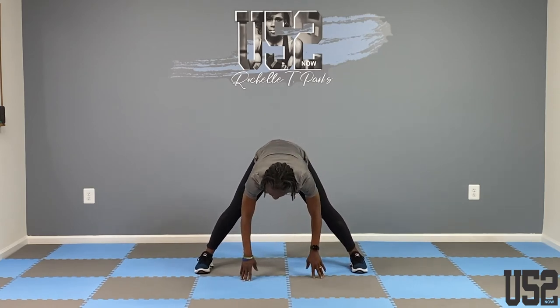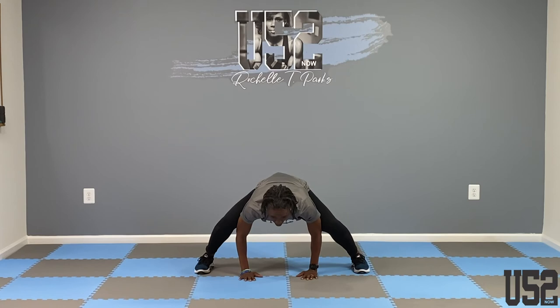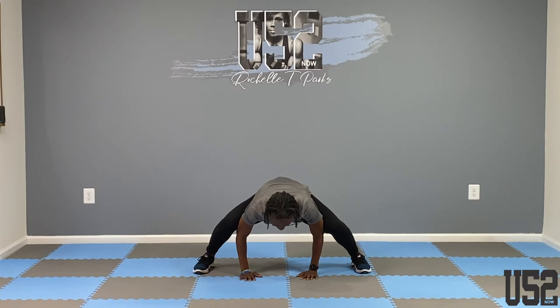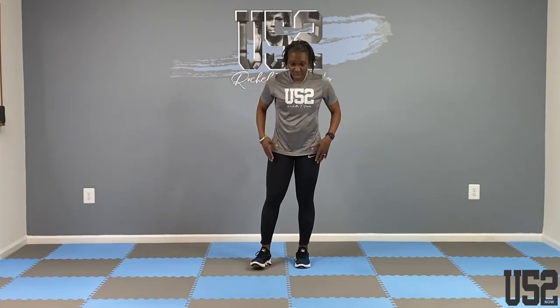Now let's stretch that groin. Hands on the floor — bend your knee and rest your knees on your elbows. Let's open up that groin. Just let it rest on the elbows. Roll up slowly — don't need anybody passing out. Then just go side to side to get those legs warmed up.